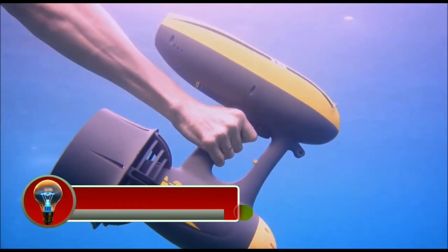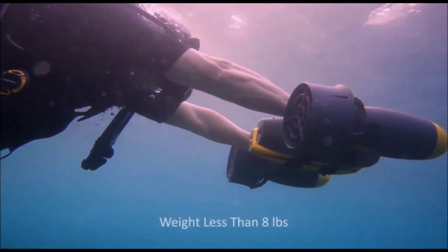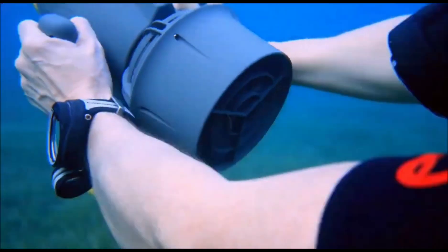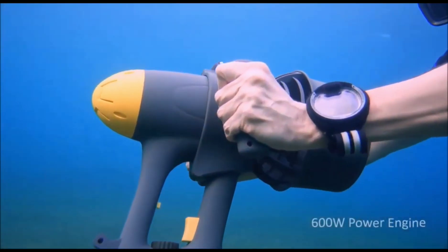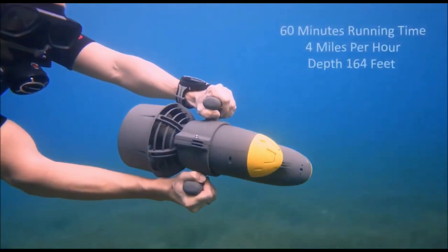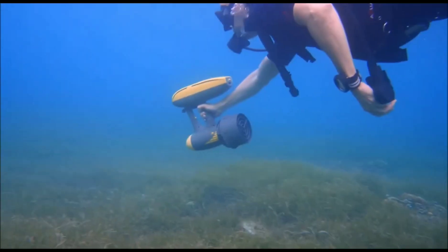The Magic Jet is a water jet pack that allows users to fly above the water. It is powered by a hose connected to a personal watercraft (PWC) and can propel users up to 30 feet (9 meters) in the air. The Magic Jet is controlled by using body weight to shift the direction of the jet, and it is a popular recreational activity also used by professional athletes and stunt performers.